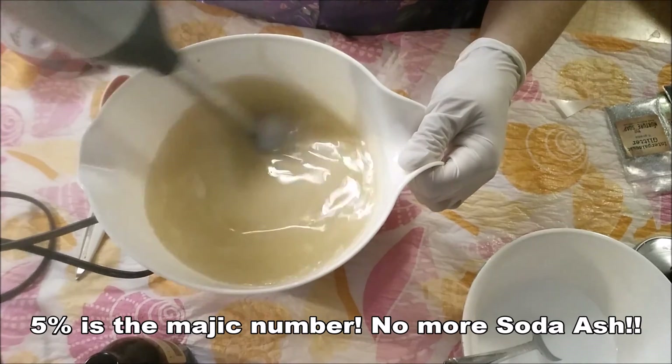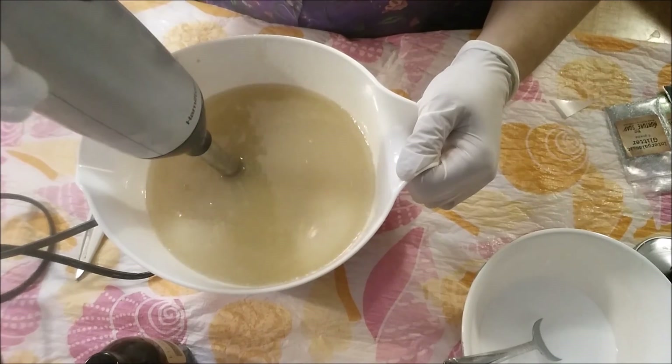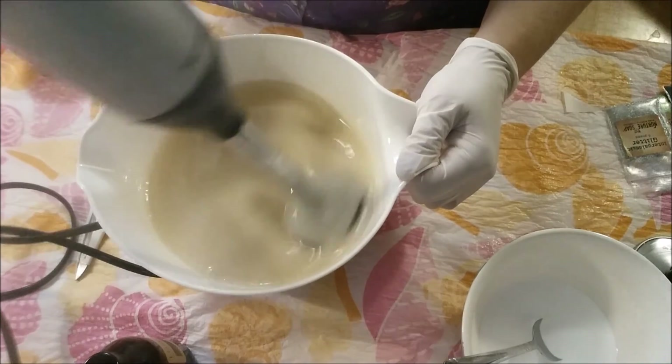Not sure why I always get soda ash — just always have, ever since I started soaping. It could just be a humid climate that I'm in, I'm not really sure.